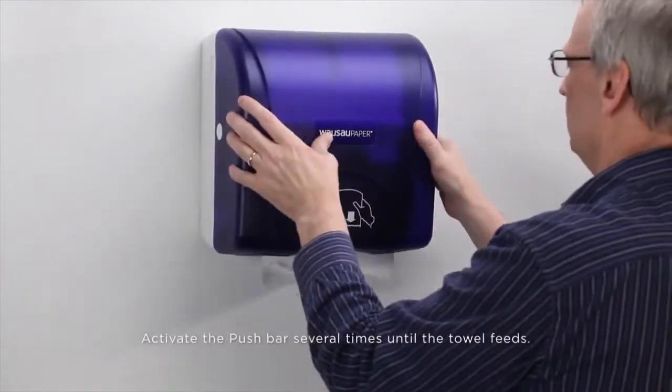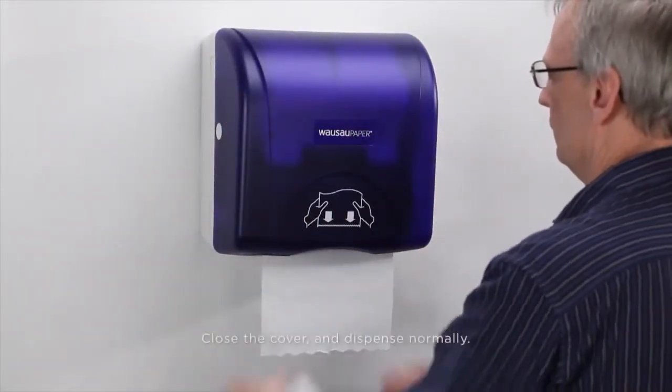Activate the push bar until the towel feeds. Close the cover and dispense normally.